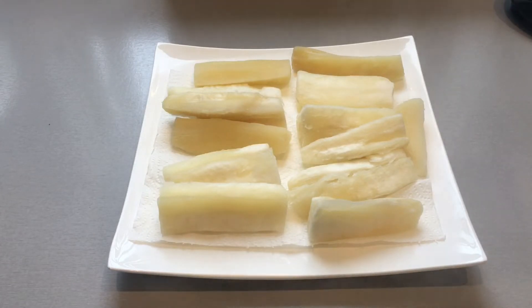Once cooled, you will need to fry them. You can fry them as they are, or you can cut them into thinner slices. I prefer to cut them into slightly thinner strips as it brings out more of a crispy texture.